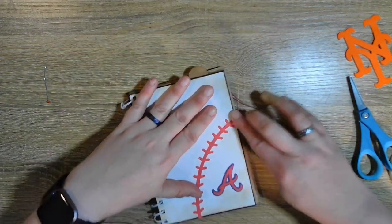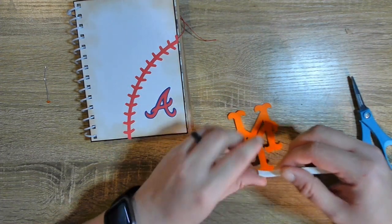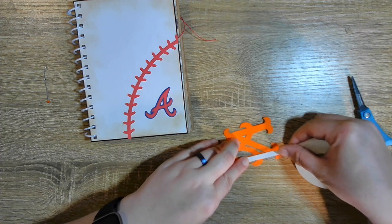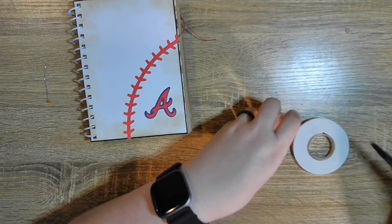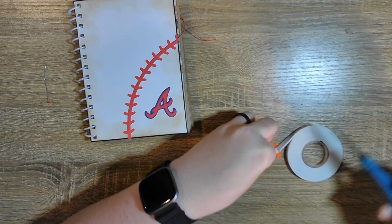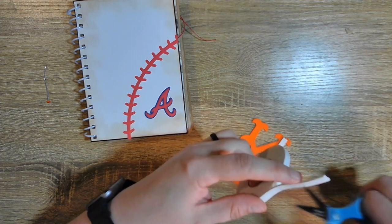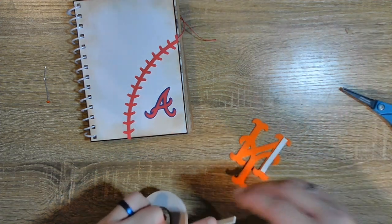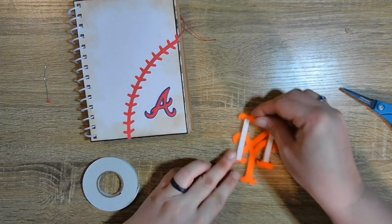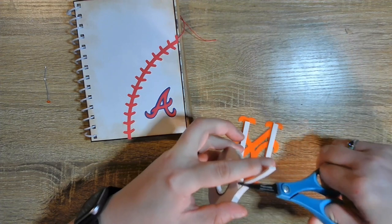There we go. And the NY, we're going to pop up on foam. I did that also with the A on the other one. It's a very quiet Sunday here in the neighborhood.